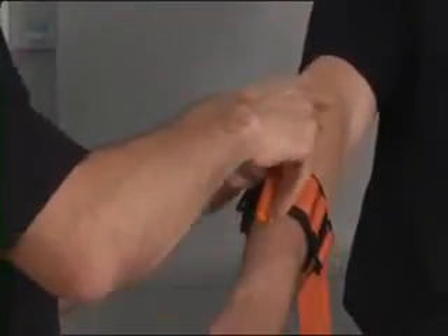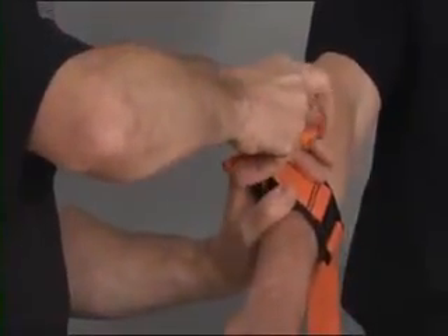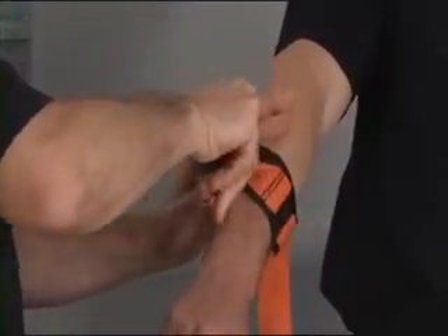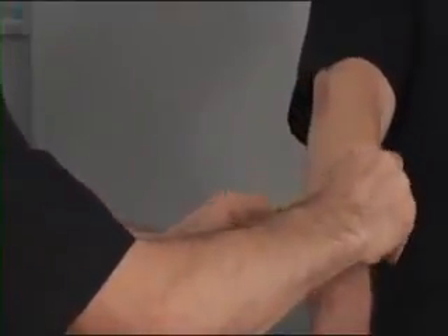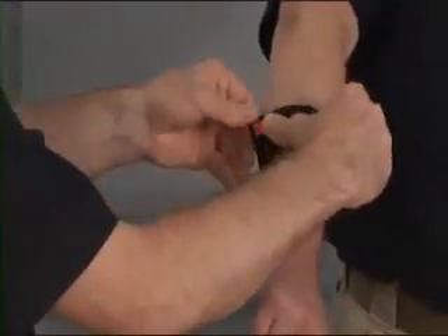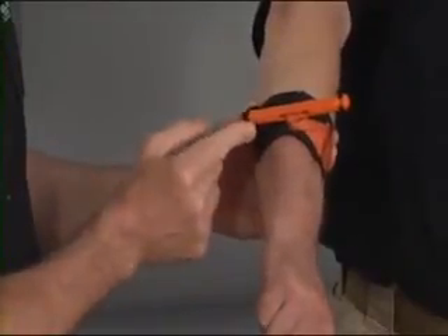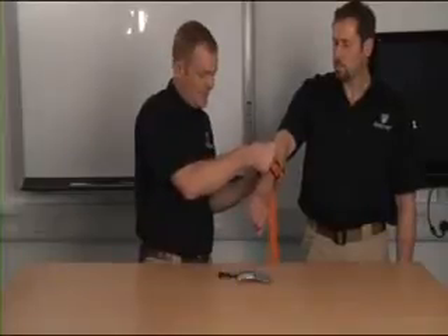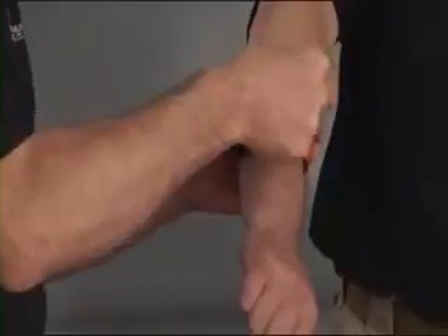I'm then going to pick up the metal bar just to take any further slack up from the system and avoid pinching, and then wind it up nice and tight until we have control of the bleeding. Having done that, I'm just going to put the metal bar through the plastic retaining loop and that will hold it securely in place. You can see this tourniquet is nice and firmly applied, and it is very robust and very unlikely to be knocked out.